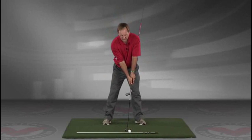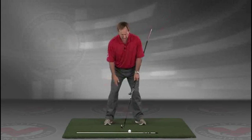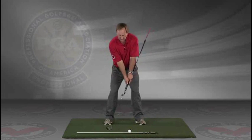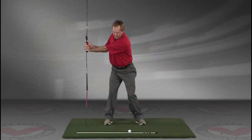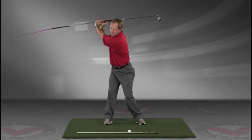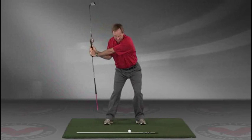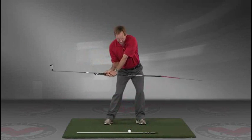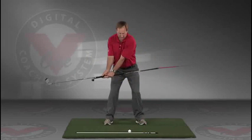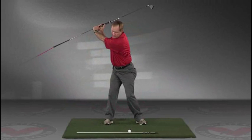Now you've got an alignment rod on the ground and a golf ball. Getting into your good posture position, your weight over the arches, feel balanced. The insides of the heels are going to be about the width of your hips. Take a swing back in slow motion and trace with that alignment rod the target line all the way up. The shaft should be parallel to your target line at the top, and then slowly coming down, trace the line in slow motion right into the impact position. This is a great visual feedback tool for learning the proper swing plane.